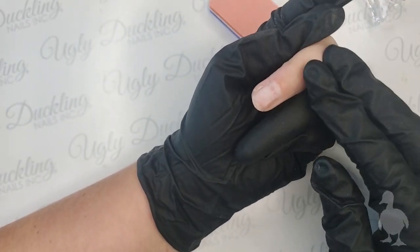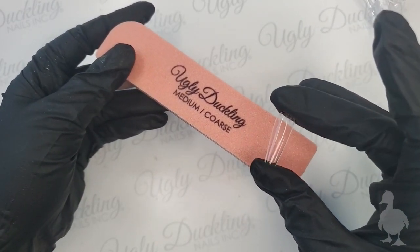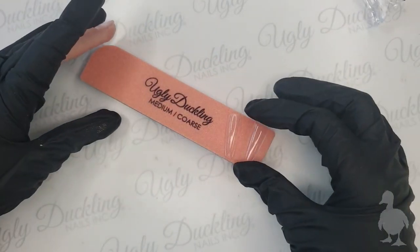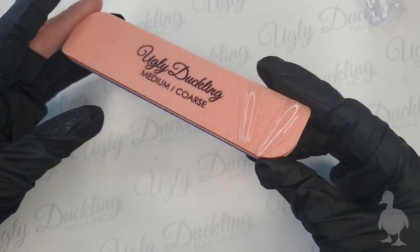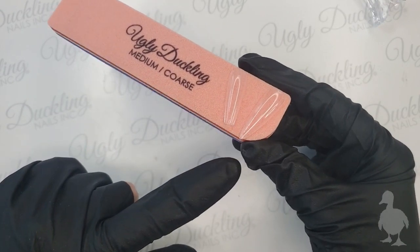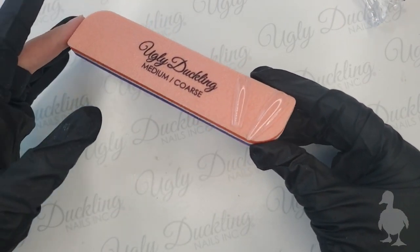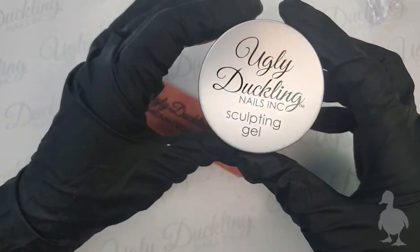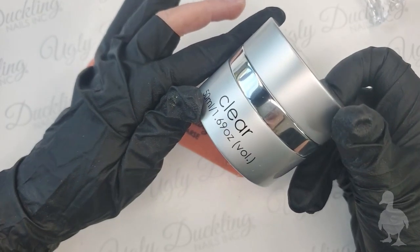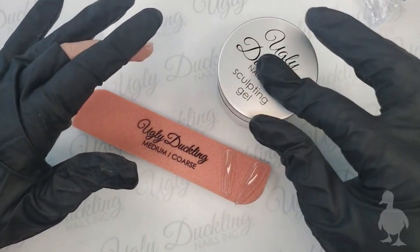I'm going to do a demo using our tapered square tippies - I've already picked my size. We have two kinds of full contact tips: our tapered square, which I'm using today, and our pointed almonds. These tips can be used various ways, and today I'll show my favorite quick easy way of applying the tip using our Ugly Duckling sculpting gel. My preference is clear gel, but you can use acrylic, builder base, or acro gel.